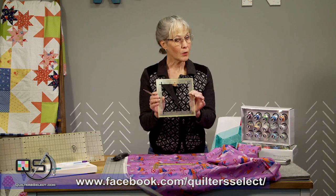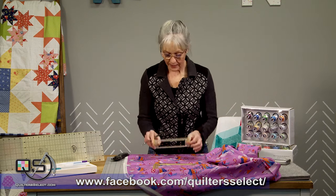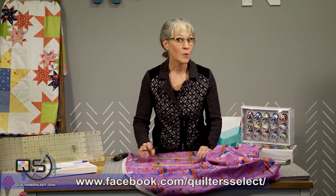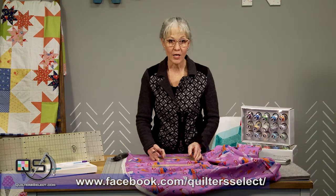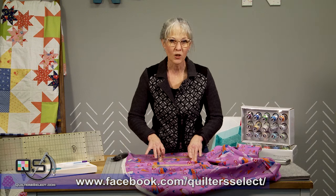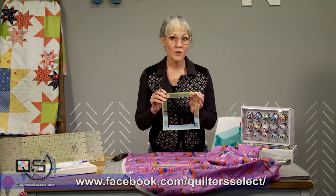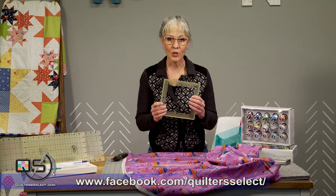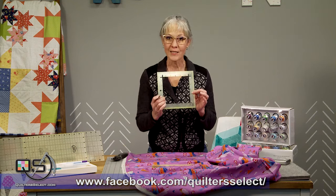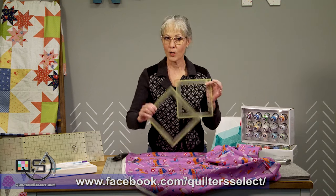As with all of the Quilter Select rulers, it does feature a non-slip coating on the back side. I know that I'm not the only person who has ever tried to fussy cut a motif from precious fabric and had that ruler wiggle just enough to be off slightly. With your Quilter Select rulers you are going to be so much more accurate thanks to that non-slip coating that covers the entire surface of your Squared Up Rulers.